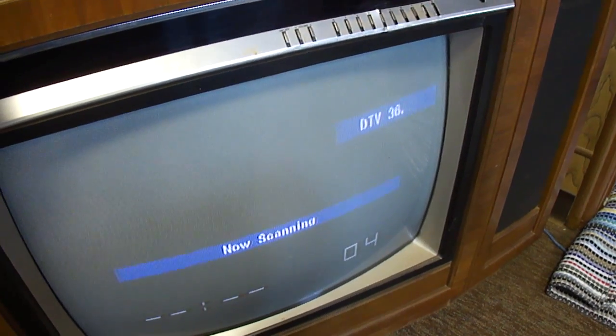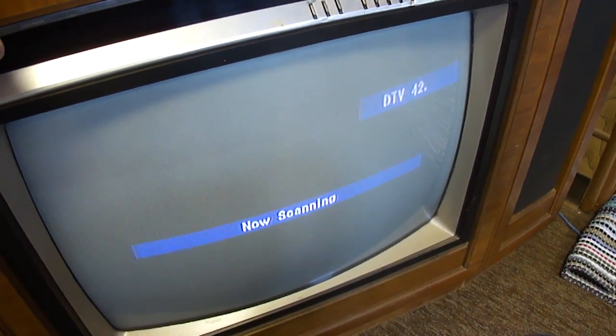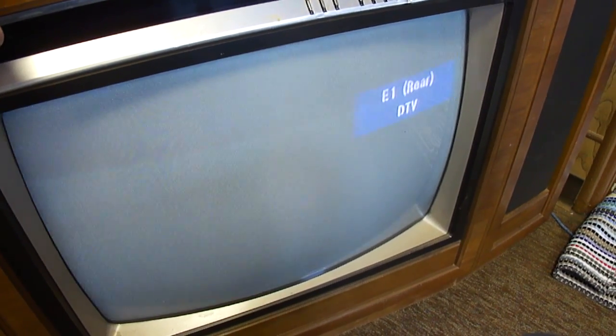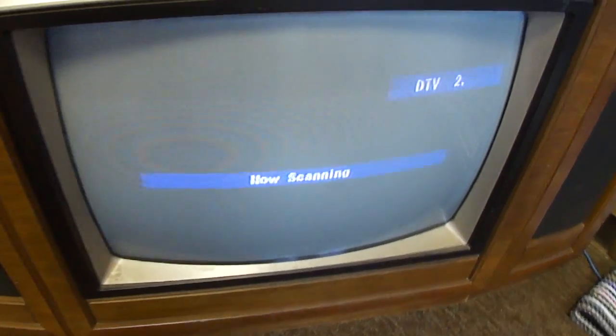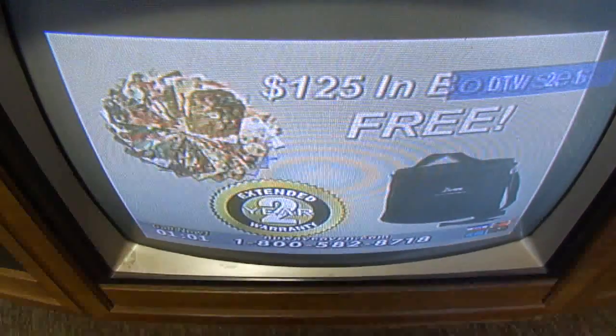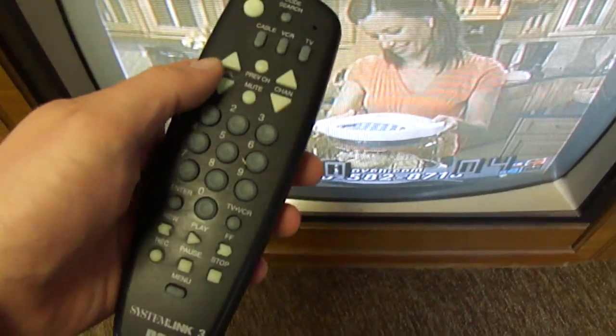Channel 2 is the one it can pick up. This has really good bass to it. I'm going to turn the volume up with the remote.